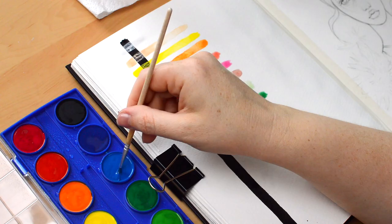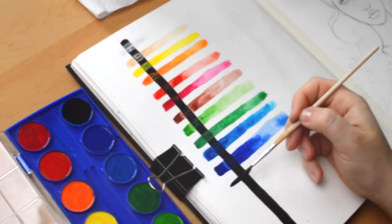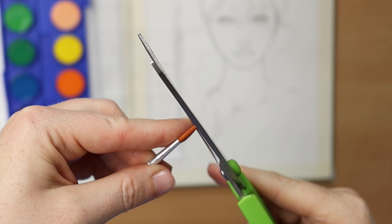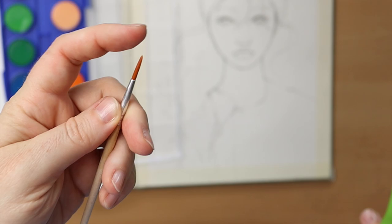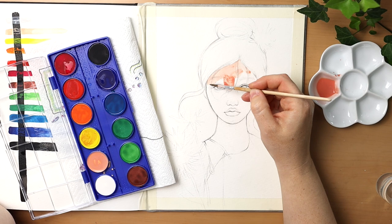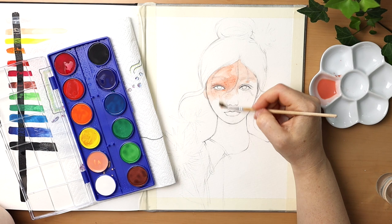At first I thought I wouldn't be able to use the included brush, but it was surprisingly soft. The bristles were not the same length, but after adjusting that with scissors the brush was fine — with the exception of the background, when I needed a larger flat brush. I painted the entire page with this tiny miracle.